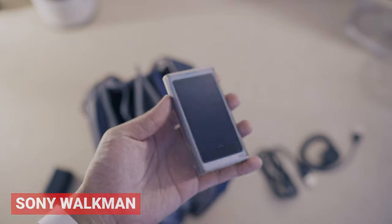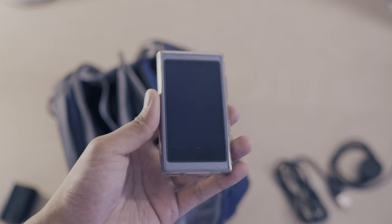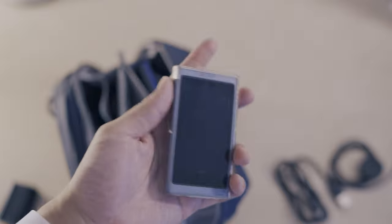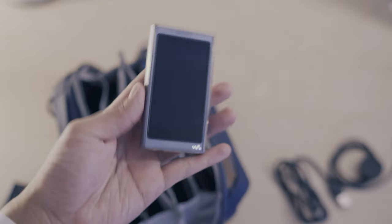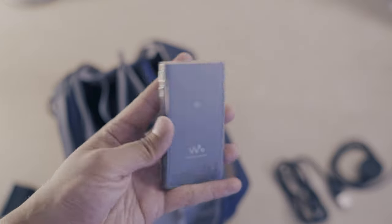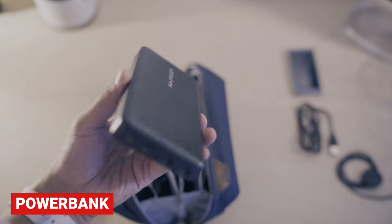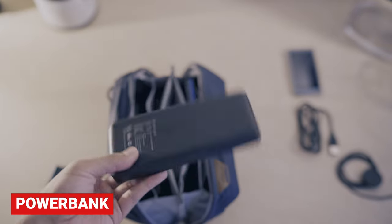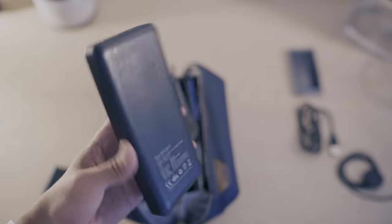I'm still rocking the Walkman because on long flights or long journeys when I need to preserve my battery, having it connected to this independently just preserves that — and it will last for crazy high-res playback. Nice and compact, and it matches the blue as well. I have my portable power bank, a hefty one from RAVPower. I'll put some alternatives since they don't make this one anymore, but it's 27,000mAh with Type-C.